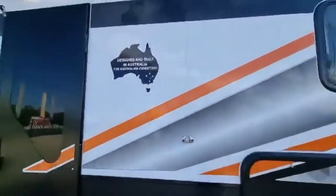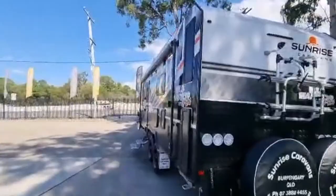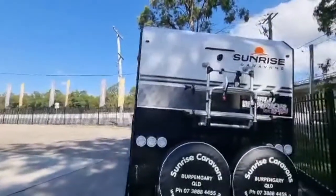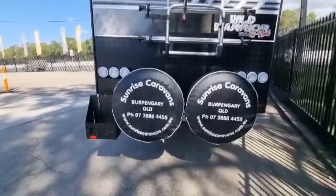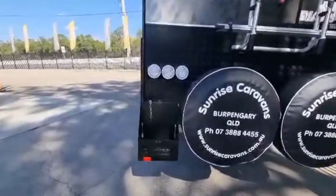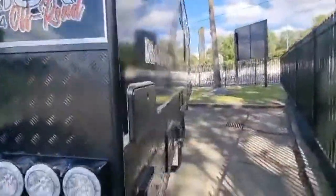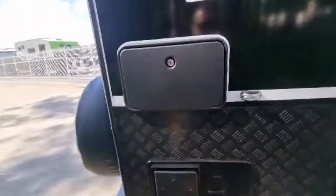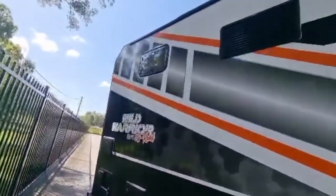Coming around the back, we've got a reversing camera, another spotlight on the back, a bike rack, two spare wheels, and a jerry can holder. We also have a hot water service and an external shower. It's a beautiful looking van.